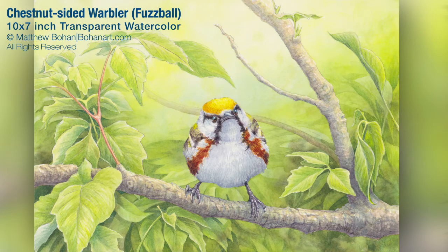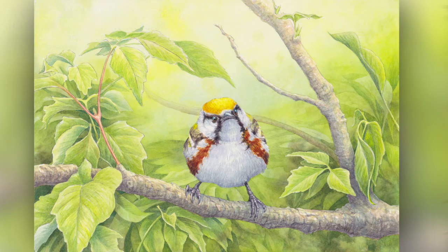Hey, it's Matt! I'm back with another transparent watercolor. This is a smaller 10 by 7 inch painting of a chestnut-sided warbler. I got photos of this guy at Crane Creek in Ohio, and with this one I was trying to keep along with the theme of paintings I've been doing recently, which have soft, multi-layered backgrounds with a misty feeling to them.